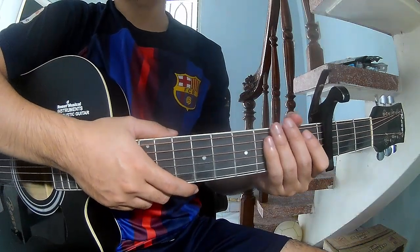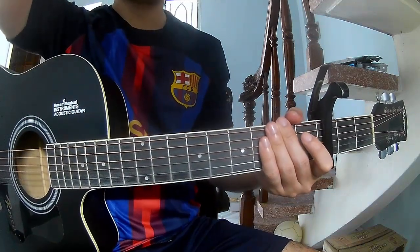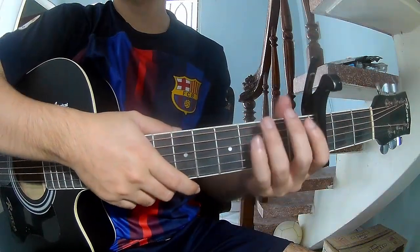Hi everyone, today we're looking at how to play guitar. Before We Drift by David Chambers. First, we're going to play this song.